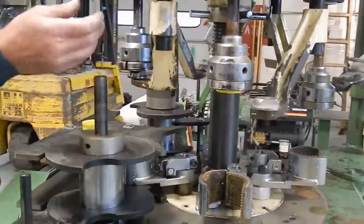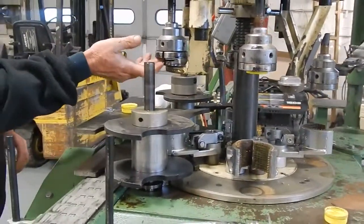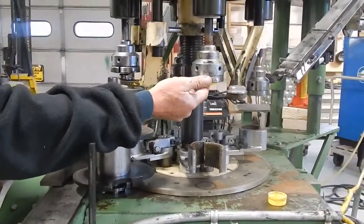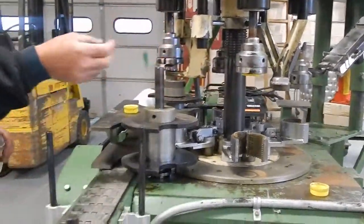This has a rubber-lined chuck, so you may want to put new rubbers in there so everything is in top premium condition, because they've obviously been sitting.